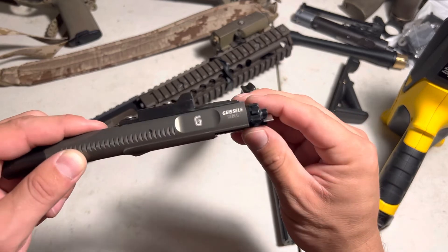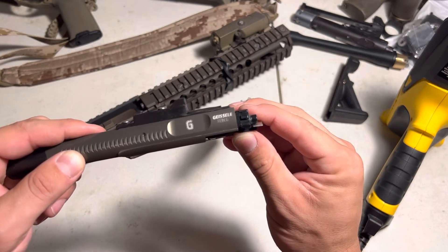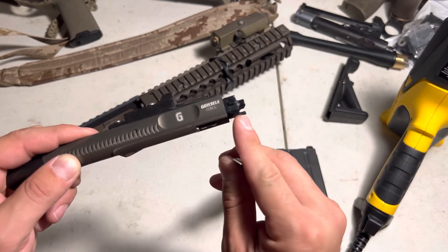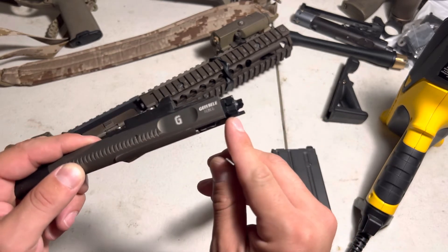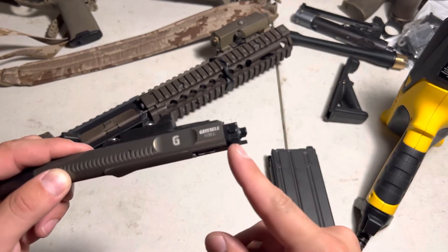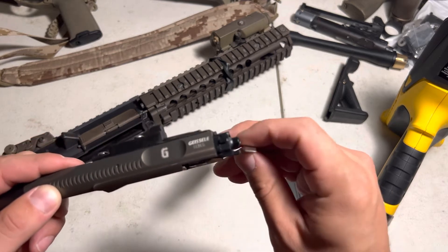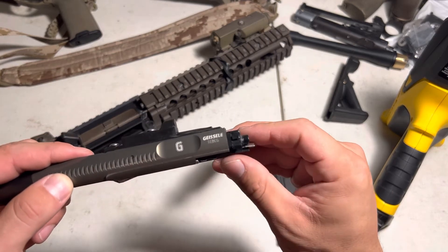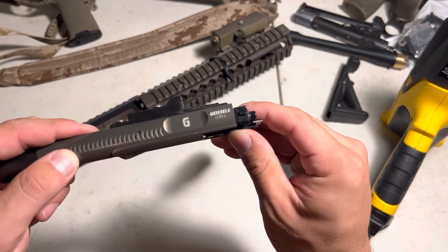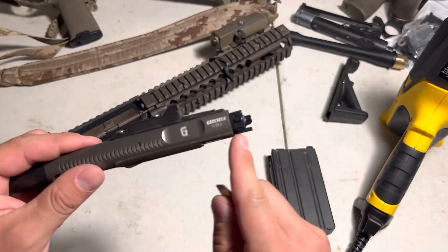The key is, once you get it in the correct position, to hold it there for a few seconds until the plastic cools back down and forms into that new shape. If you just bend it down flat and then pull it off while the plastic's still cooling, it might start bending back up again. So the key is: heat it up, form it, and hold it until it's fully cooled, and then it should just hold that shape.